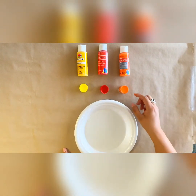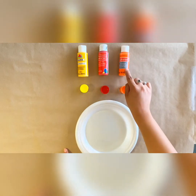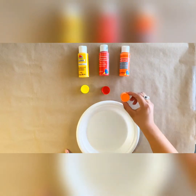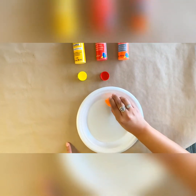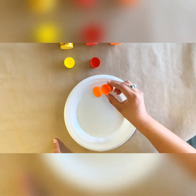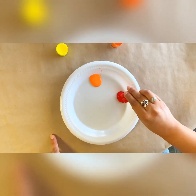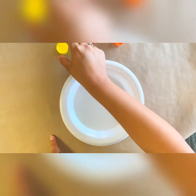Next, you're going to want to grab your paints. I have orange, red, and yellow because these are going to be my flowers. Carefully grab them and pour them separated across your plate like so.